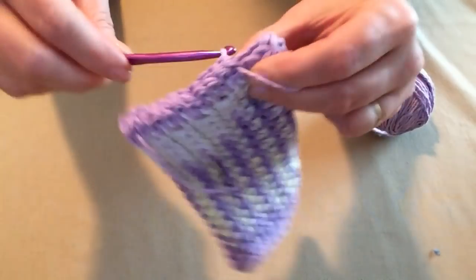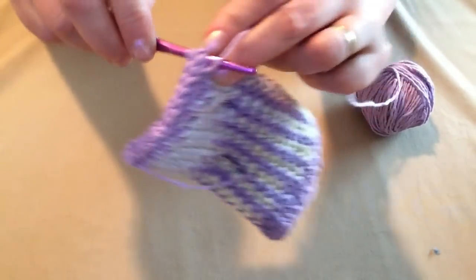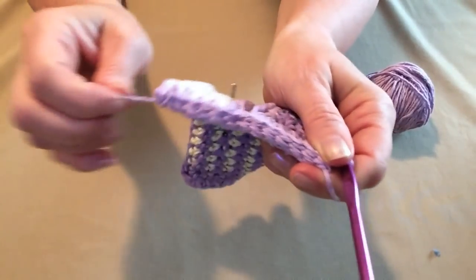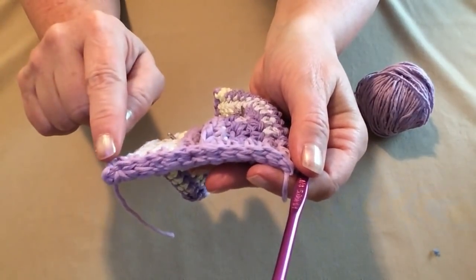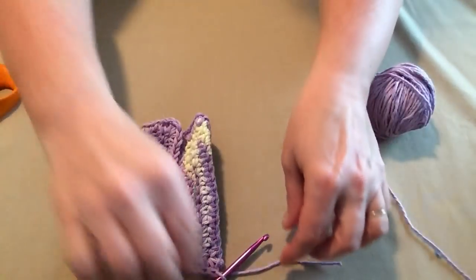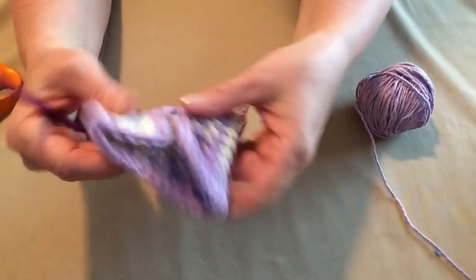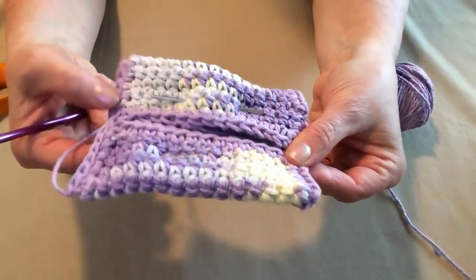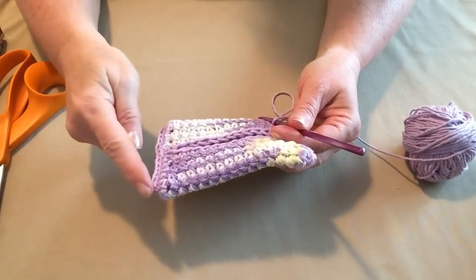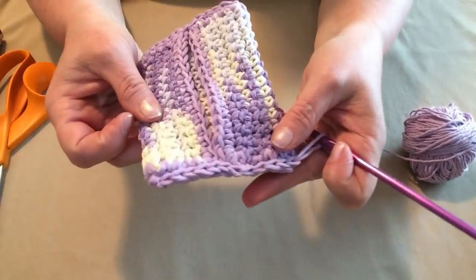We'll just slip stitch across, making sure we go through both sides because we're sewing it closed as we go. And then there's our last stitch — this is how it should look. We started here, it's a little loose there because we have to weave it in and tie it down. The slip stitches form a nice cute little braid, and then we're going to tie off here and weave those to the inside when we're done. Then we have to do the other side exactly the same. I went ahead and took a minute and weaved in those ends and the ones on the inside, and then went ahead and did the other side, stitching across with slip stitches.